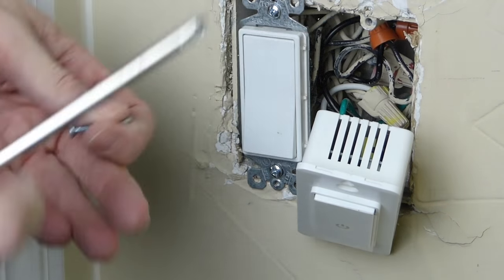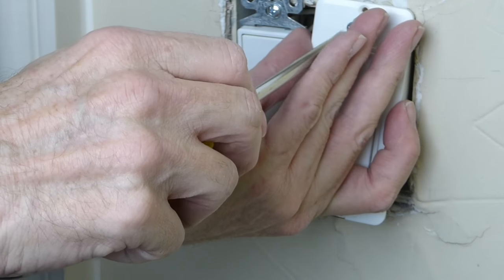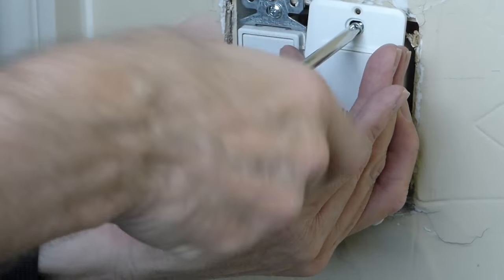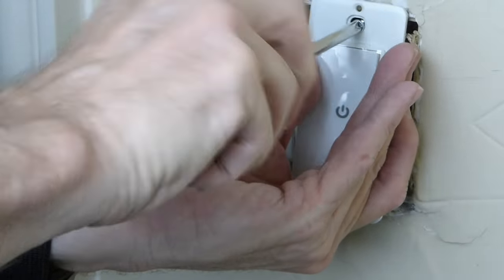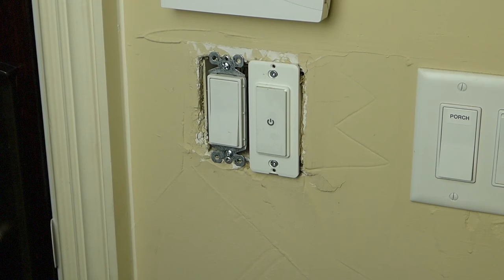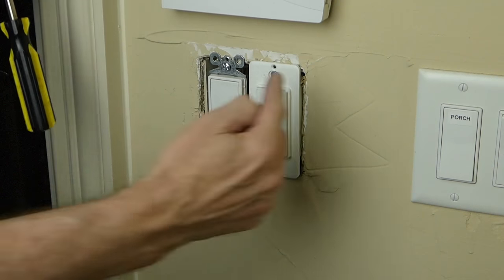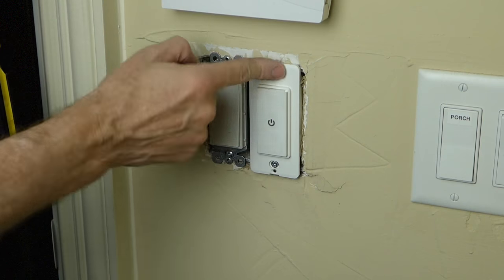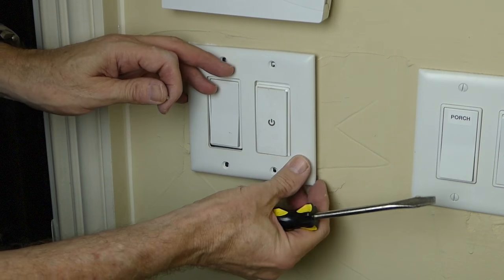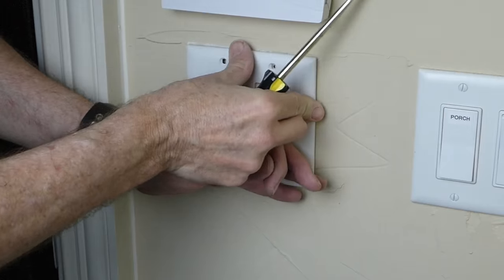I'm going to use two of the screws that came out of my old switch, because like I said, this does not come with its own screws — kind of cheap on their part, I think. The heads of these screws are a little stripped out, so it takes me a little time to get them screwed in correctly. That's probably one of my few complaints with the switch itself, other than the fact that they don't include mounting screws for the switch box.